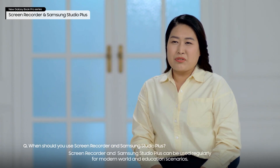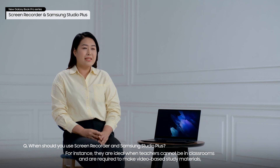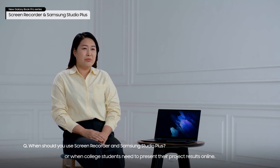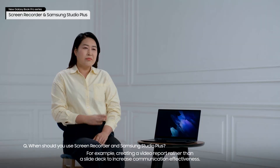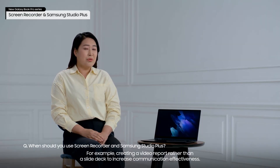Screen Recorder and Samsung Studio Plus can be used regularly for modern work and education scenarios. For instance, they are ideal when teachers cannot be in classrooms and are required to make video-based study materials. Or when college students need to present their project results online. They can also be used professionally — for example, creating a video report rather than a slide deck to increase communication effectiveness.